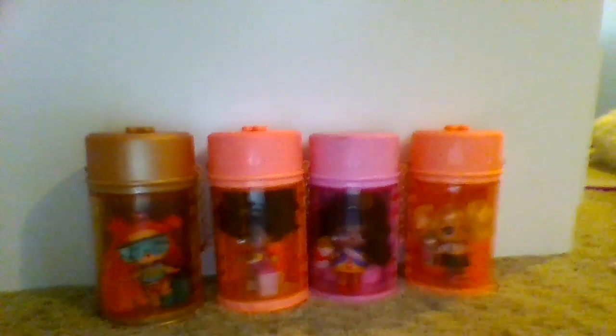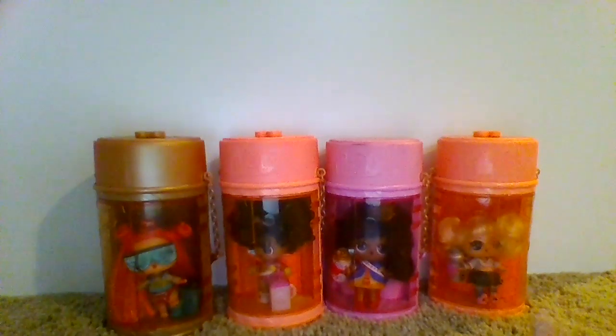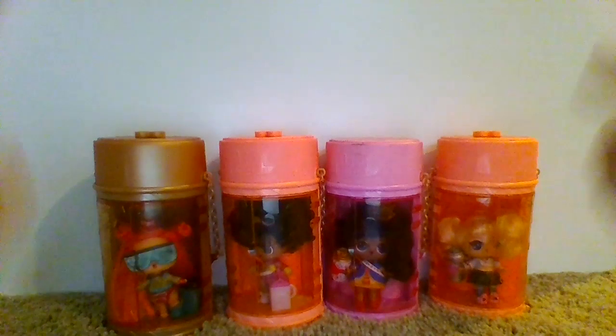And those are my hair dolls. Hit like if you liked this video. More videos will be coming out.